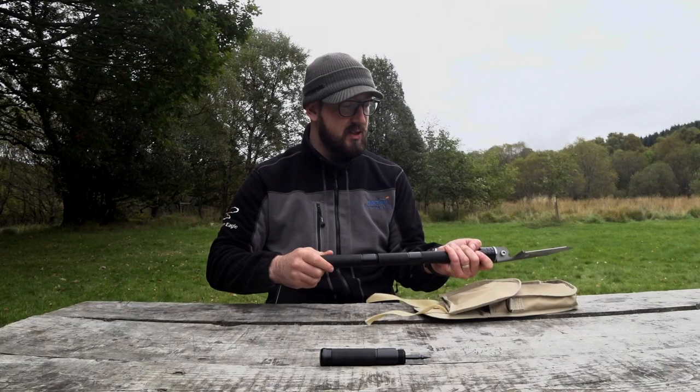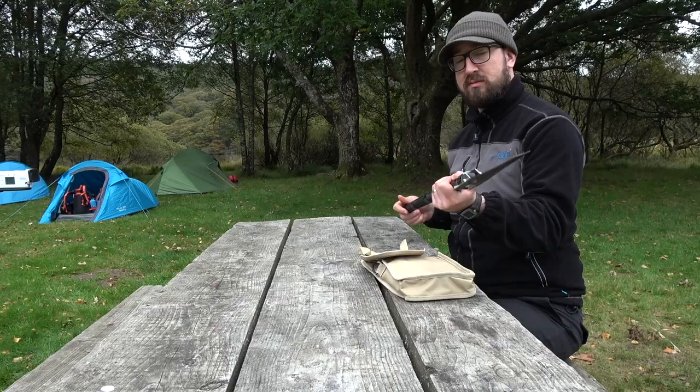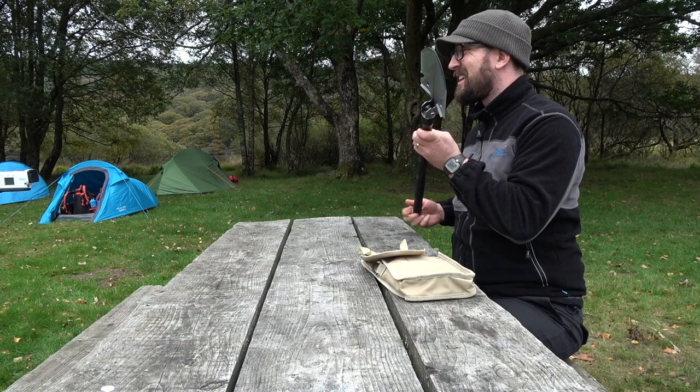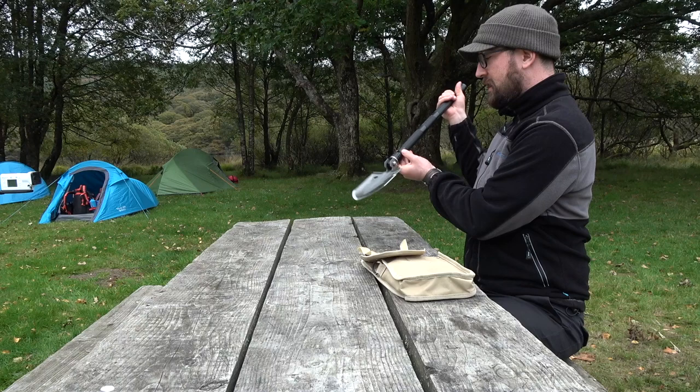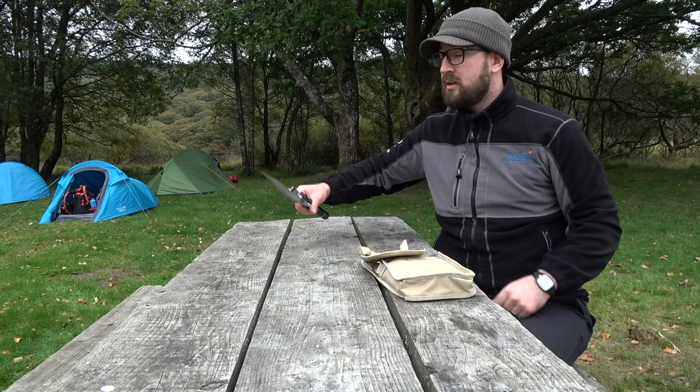I believe this is a copy of something they give to the US military when they're out in operations in the field — for digging little pits basically. It's a really nice piece of kit, and thank you very much, Jason. You'll be able to find the link in the comments below the video. I've been Gerry from Not Another Feet Newscast. You can find us at www.notanotherfeetnewscast.com and at pgmcast on Twitter. Thanks!